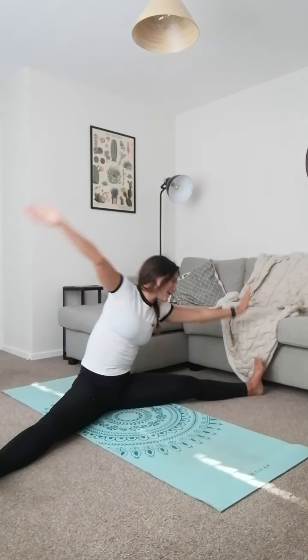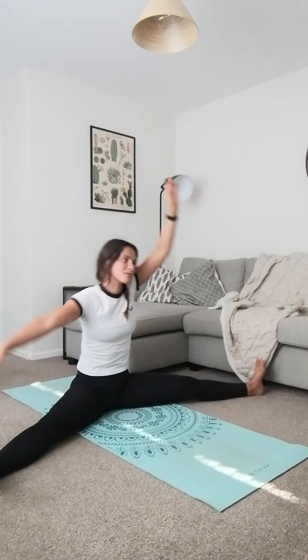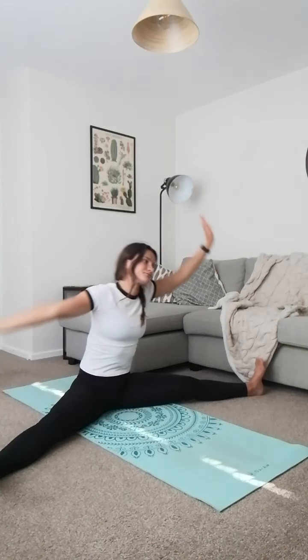Pop the legs out nice and wide — as wide as you feel comfortable, then try a little bit further if you can. We're going to do nice sweeping motions with those arms from side to side. Taking one hand over and letting the other one follow through the air, both of them meeting at your toes, or shins, wherever you can. Reach down the side of your leg and take your head to your knee as well — a really big mobilisation move for the hips, shoulders, trunk, and hamstrings.